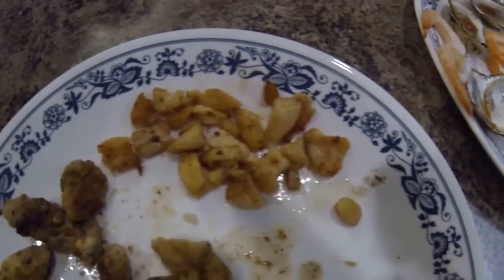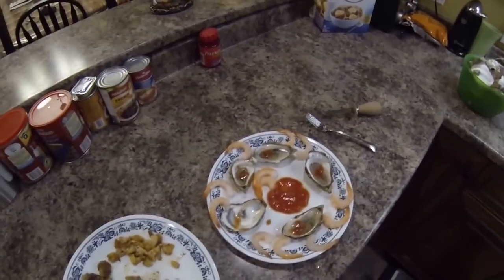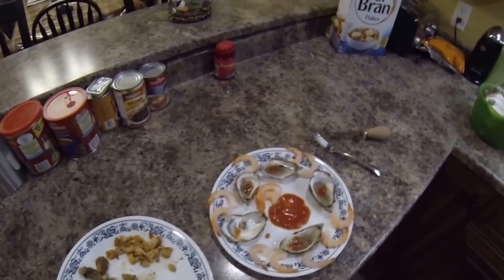Decided to put this little video together and show you what fried oysters look like. If you've never had them before and you're an oyster fan, give them a try, folks. Please rate and subscribe — cheers!